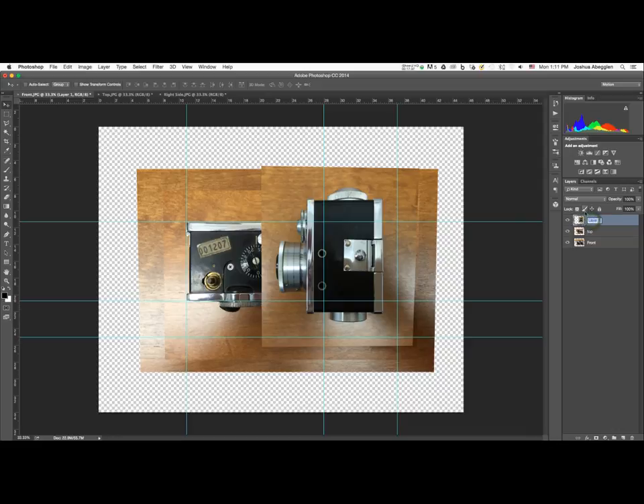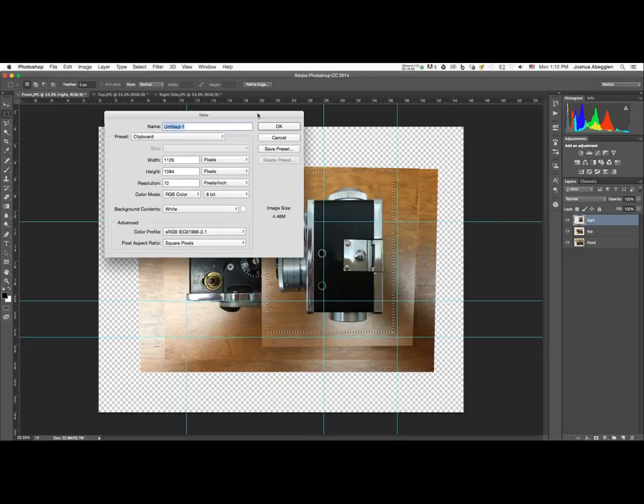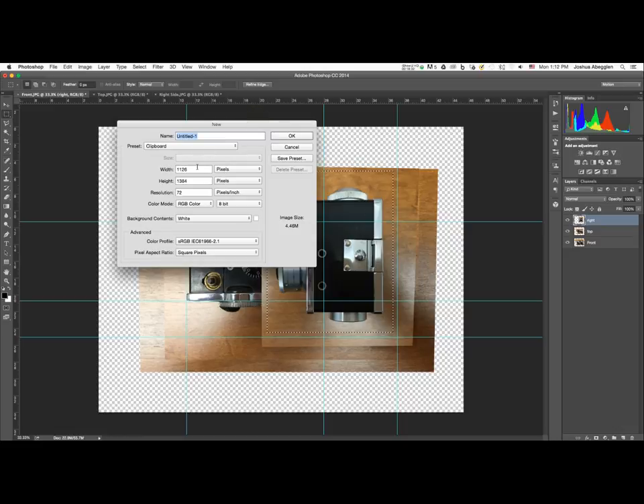Name each layer to correspond with its point of view so we can differentiate them. For each view, use the marquee tool (M) to drag a selection over the camera, hit Command or Control+C to copy, then Command or Control+N to create a new document. Photoshop will automatically set the new document dimensions to match the copied selection's width and height.